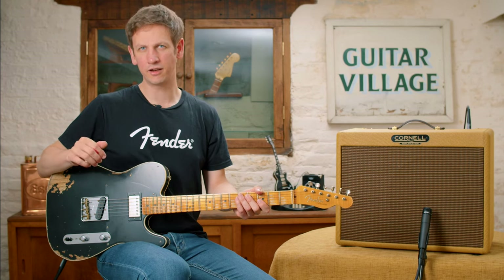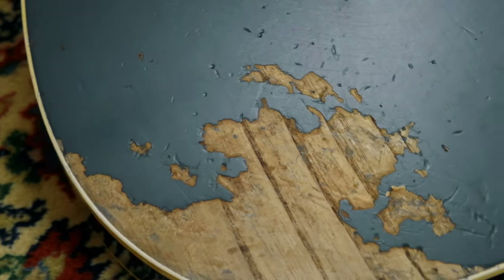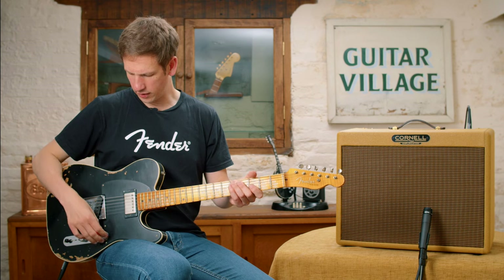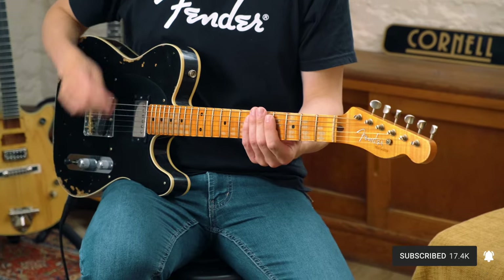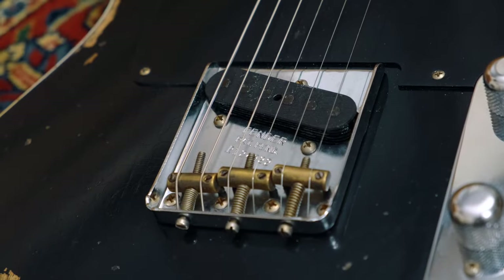Next up, we're going to check out a Telecaster. This is a Custom Shop reissue — it's a 53 reissue and this is the Telecustom, which has the binding around the body as well. What you're going to hear from this is that it has a lot of similar traits to the Strat, but it's kind of like a Strat on steroids. It's got a bit more girth to it and it pushes the front end of the amp a bit harder too. Ideal for a lot of the country stuff.